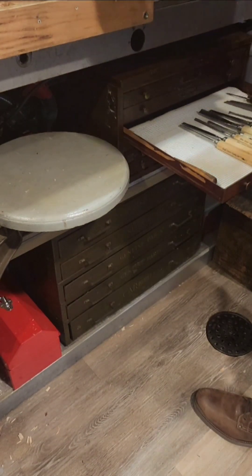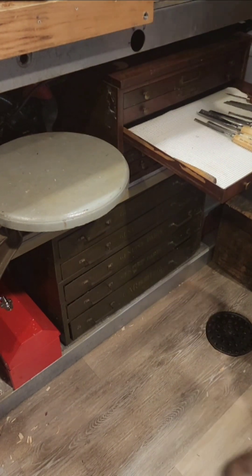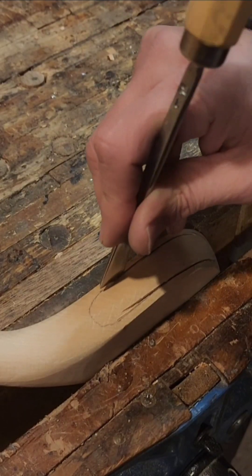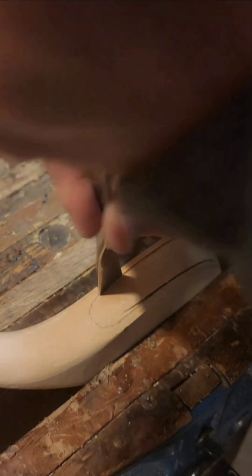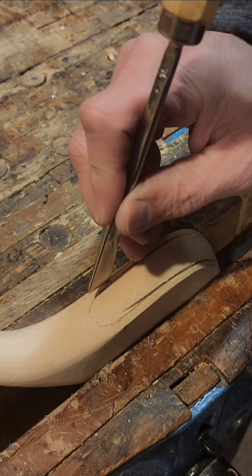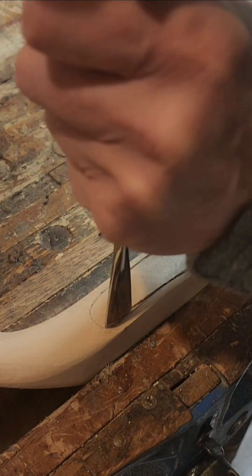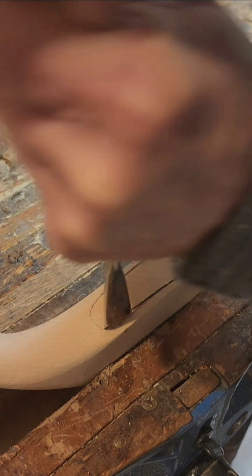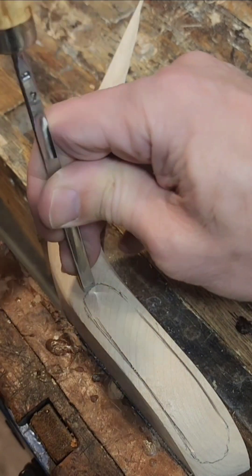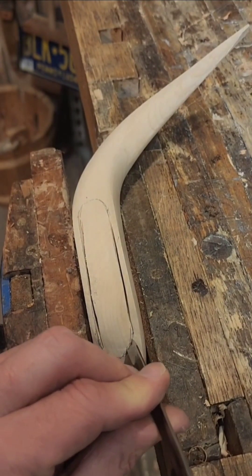The saw cuts only get me so far. The rest of it I'm going to stake out with these carving tools. You only need a couple of them — a number 3 sweep and maybe a number 5 sweep, and you should be able to have all you need. If you have a smaller width you can get away with a poorer fit, and you can make the curve fit your gouge.